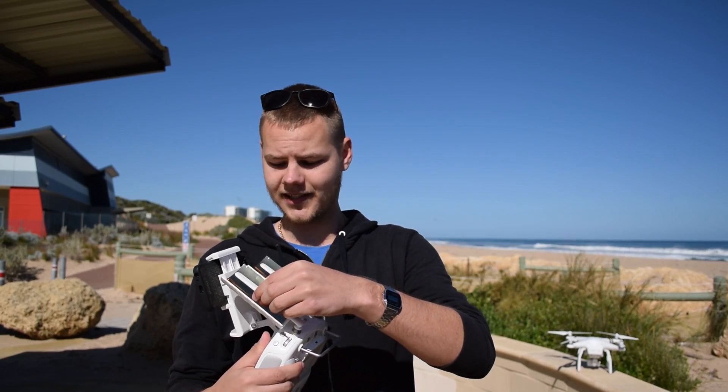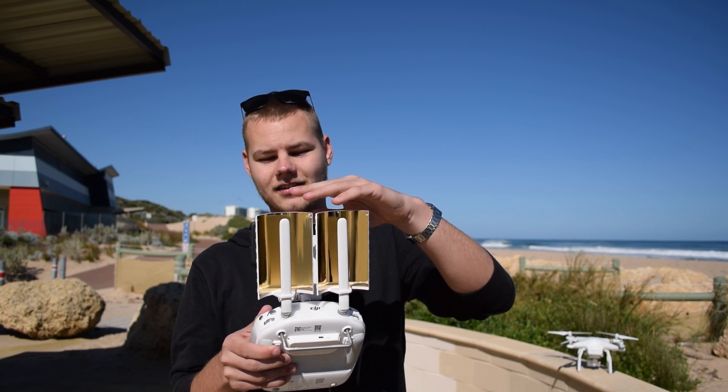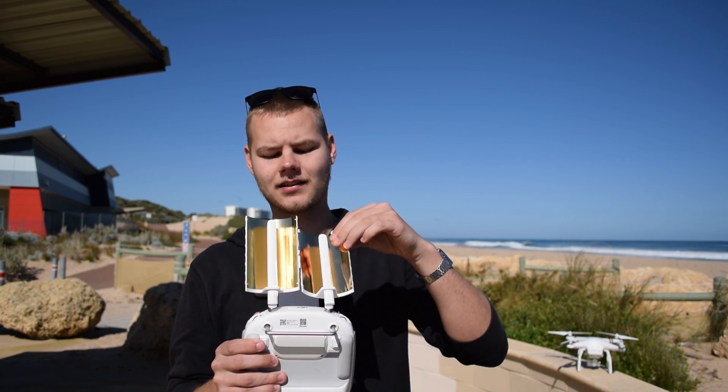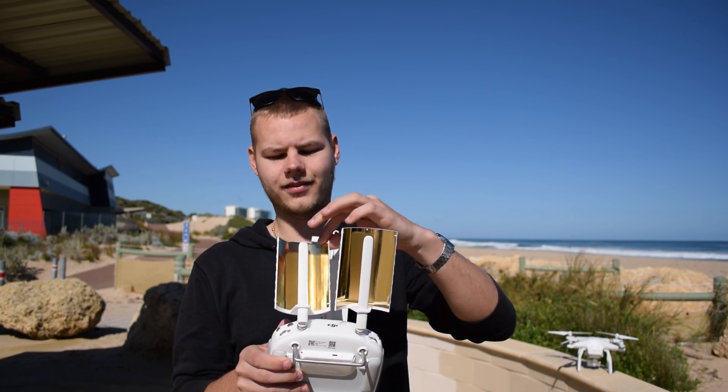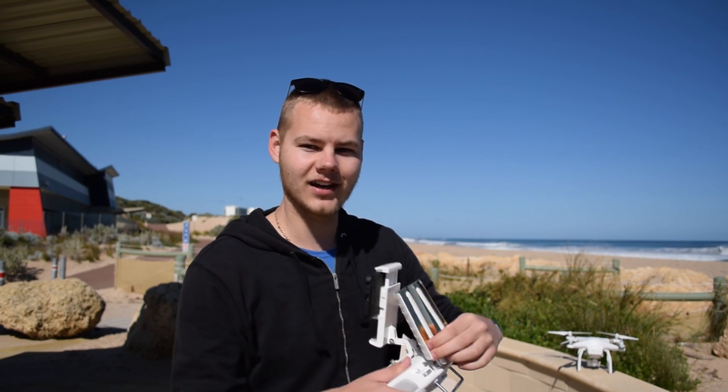So that was the DIY Wi-Fi extenders. Now we're gonna see if we can beat the 900 meter mark with these — they cost about 30 bucks on eBay, and the other one was free, made within five minutes.